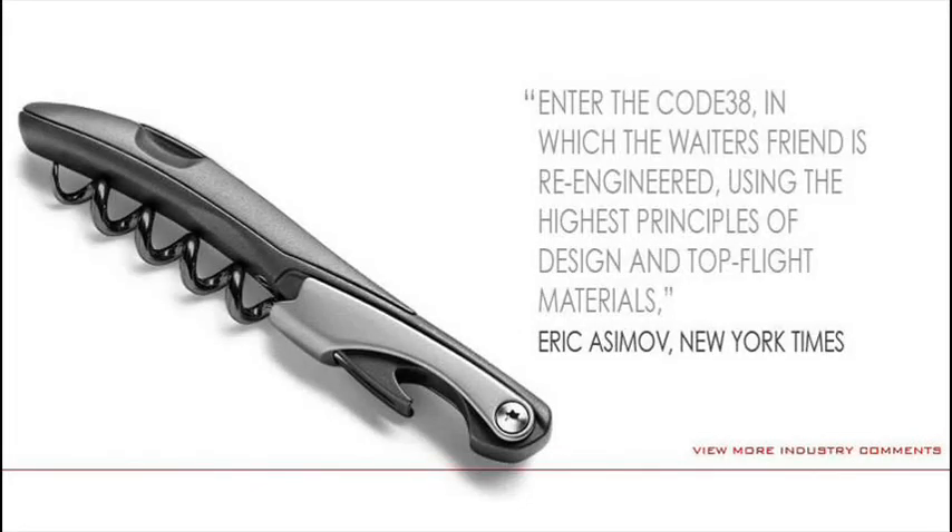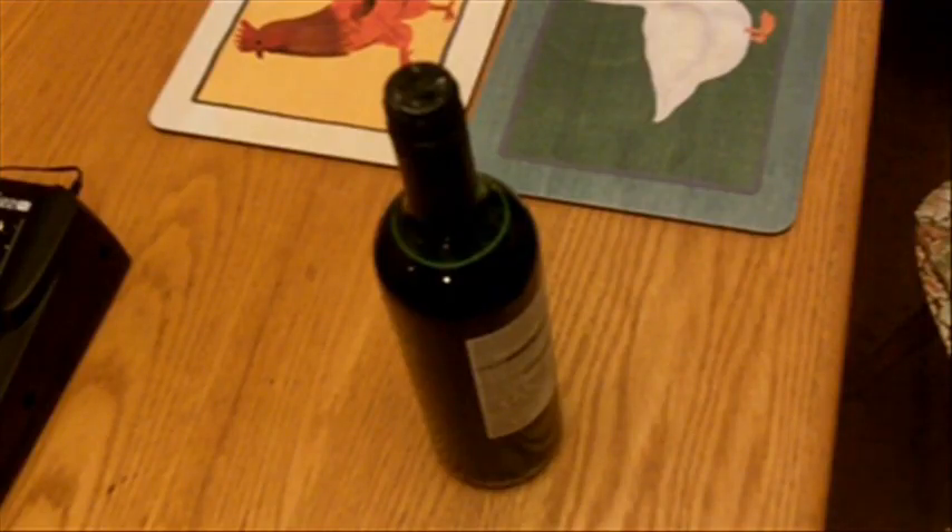If serving wine is serious business in your world, the code 38 wine knife will be the find of your life. Bullshit! I don't want to serve wine. I want to access it.